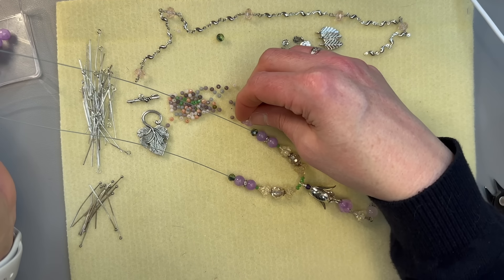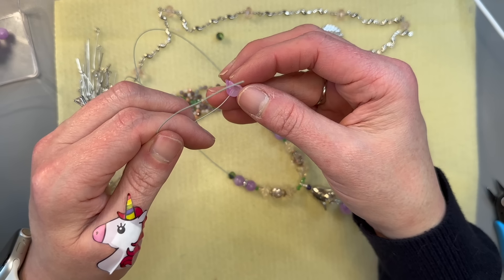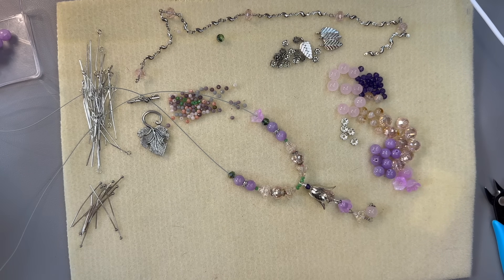I wonder if we should use these bellflowers. Cheeto, do you want out? I think he wants out — I'll be right back. Would you like that buddy? There you go. His sister isn't in here so he doesn't feel like laying down yet, so he wanted out.